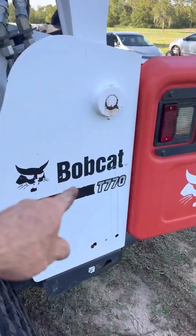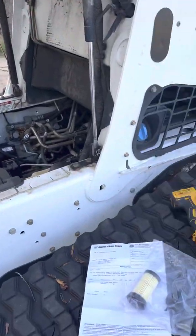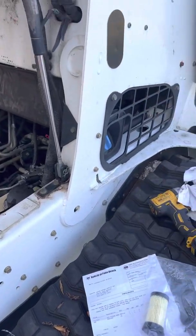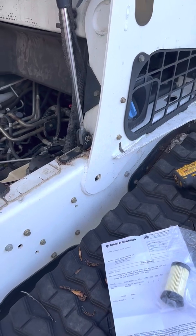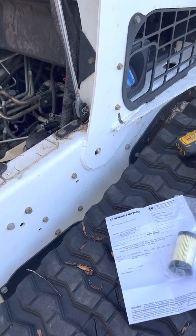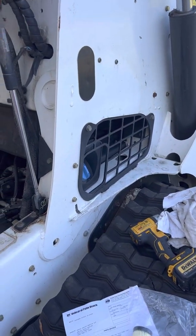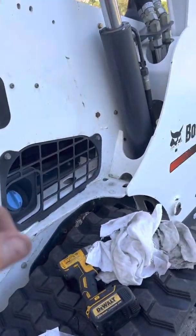I need a little bit of help. I've got a Bobcat T770 and I've got a code coming up on my machine that says 'depth pump pressure too low.' It comes up, beeps at me, and then the machine goes into limp mode.